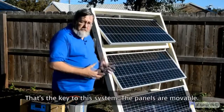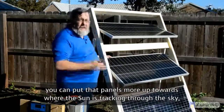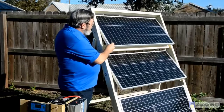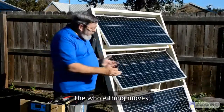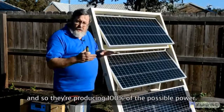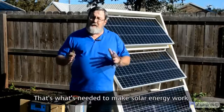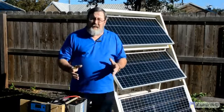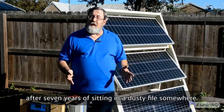That's the key to this system — the panels are movable. In the summertime, you can put the panels more up towards where the sun is tracking high through the sky, creating all that wonderful summertime heat. In the wintertime, you can tip them back down so they're catching the sun where it's going through the sky. The whole thing moves and can be pointed in whatever direction is necessary, so you're getting 100% sunlight on these panels and producing 100% of the possible power. That's what's needed to make solar energy work. The original MIT design was based on that, and for some reason it got forgotten about until Brian came across it after seven years of sitting in a dusty file somewhere.